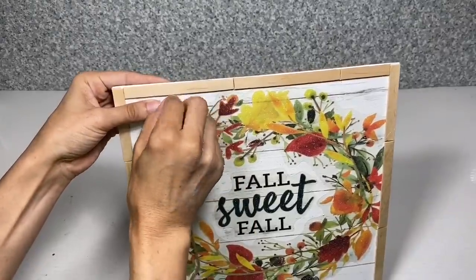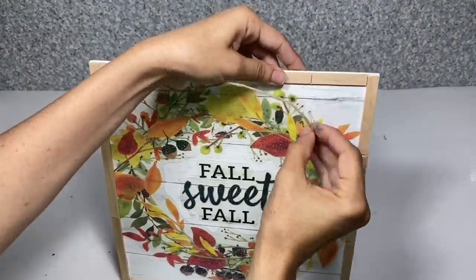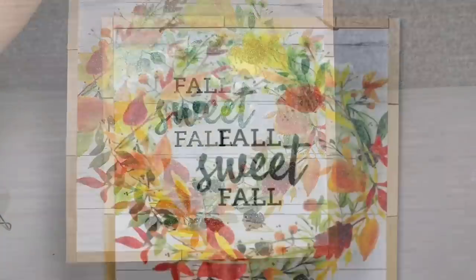Once you have the frame complete, I'm going to take that jute hanger and place it back in the holes — that's what we'll use to hang this sign. Once you have that done, your first project would be complete.